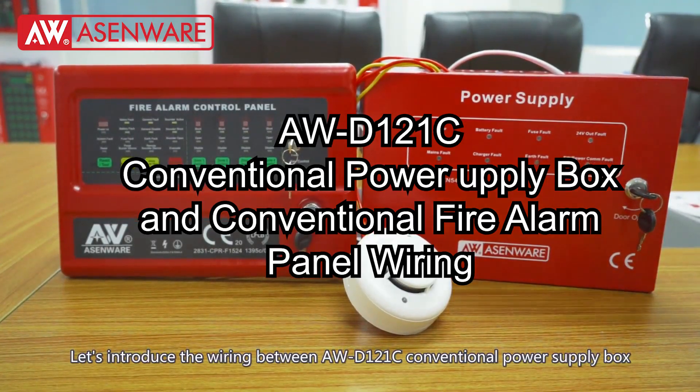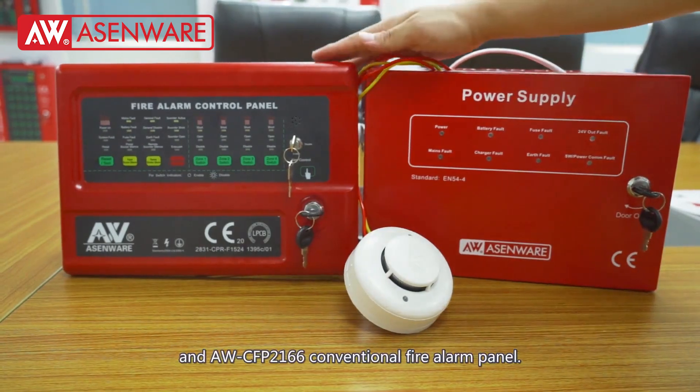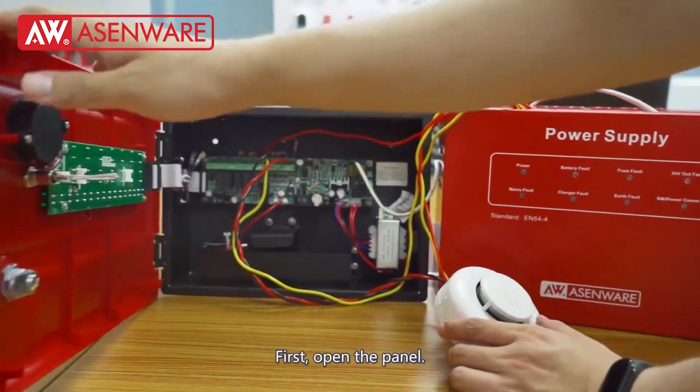Let's introduce the wiring between AWD-121C Conventional Power Supply Box and AWC-FP2166 Conventional Fire Alarm Panel.